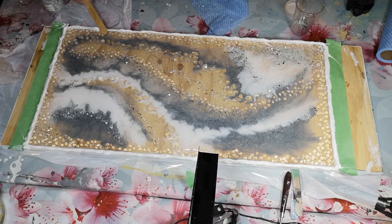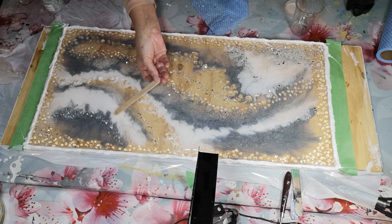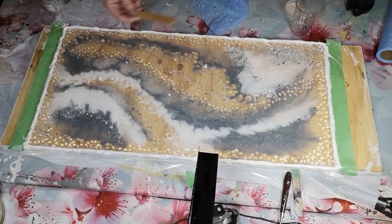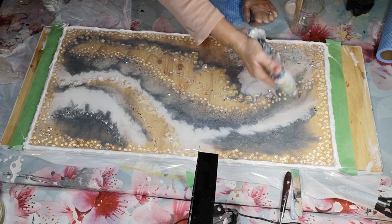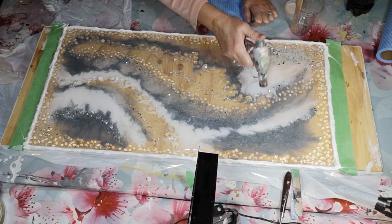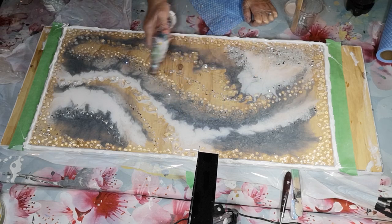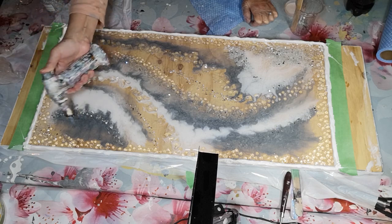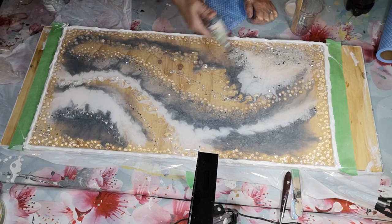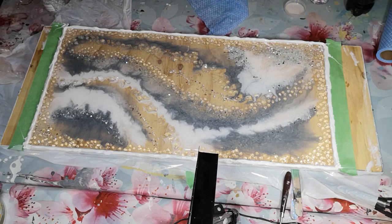If resin keeps pulling away from a spot, you can babysit it - keep pushing it back over - and sooner or later it gives up the fight and the resin stays. You just have to watch it for about an hour until it's set enough that it won't pull away anymore. I'm liking this. Okay, so tomorrow when it's all set I'll come back and show you. I might move a few of these little stones but I think we're almost done.